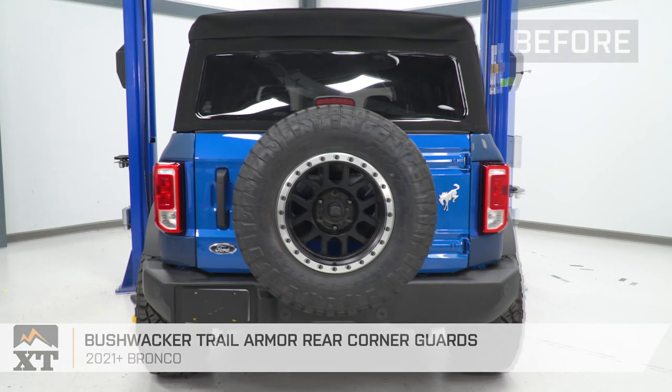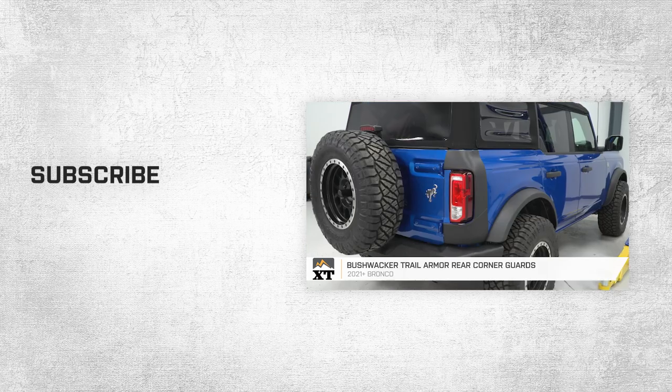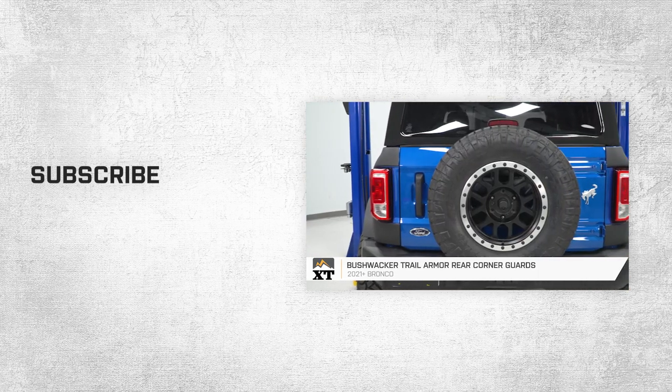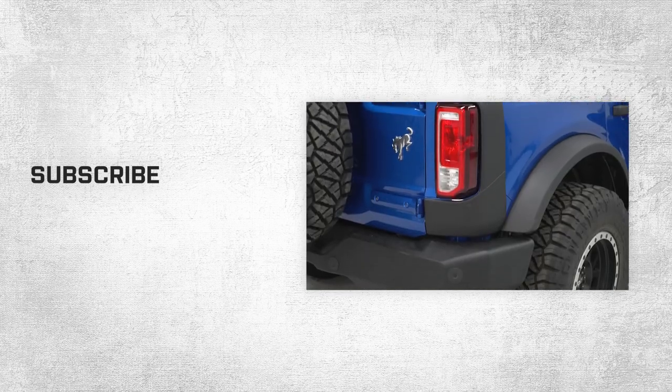That wraps up this review and install of our Bushwacker Trail Armor Rear Corner Guards for 2021 and up Broncos. Thanks for watching. For all things Bronco, keep it right here at extremeterrain.com.